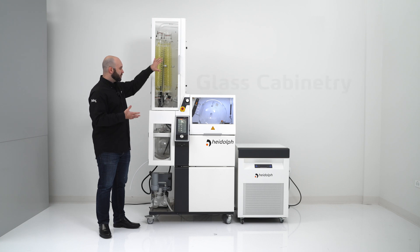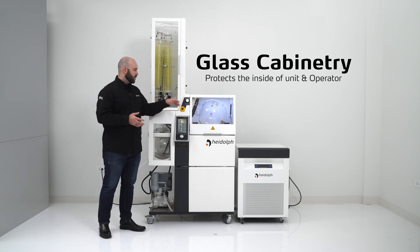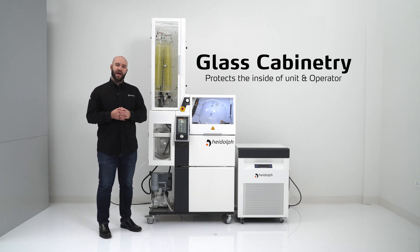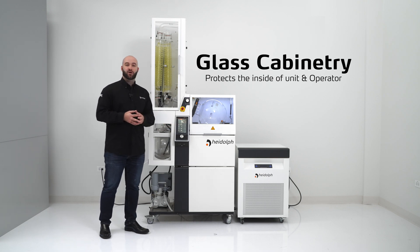The first of which is this glass cabinetry, which protects the inside of your unit, your evaporation flask, your condensers, and your receiving flasks from any mishaps that might happen inside of a production floor. It also protects the operator from variants that might be happening inside of your unit, such as splashing that may occur from your bath.